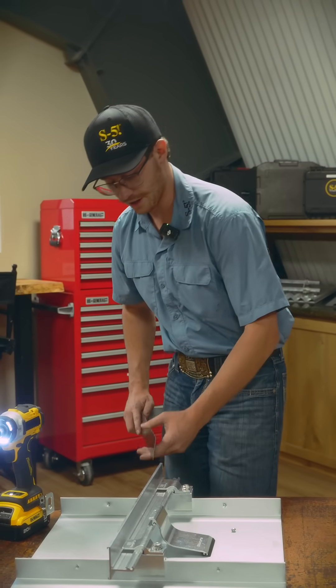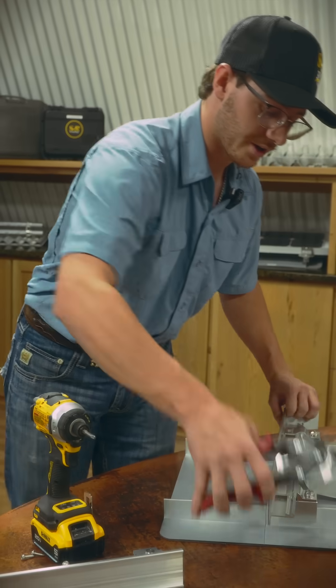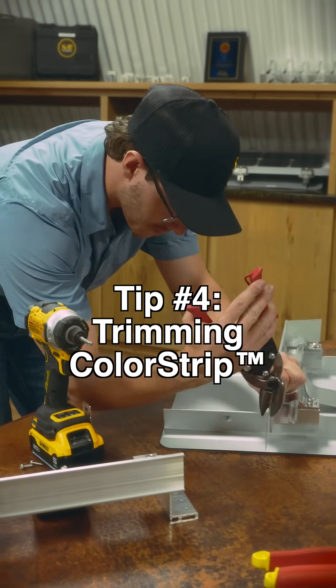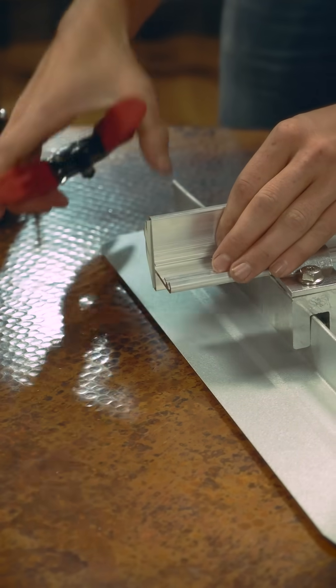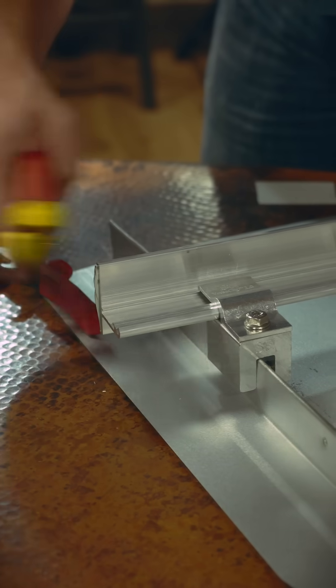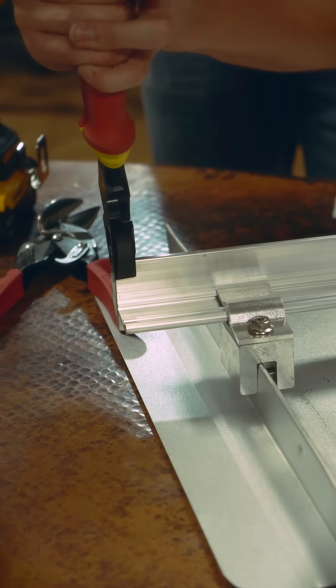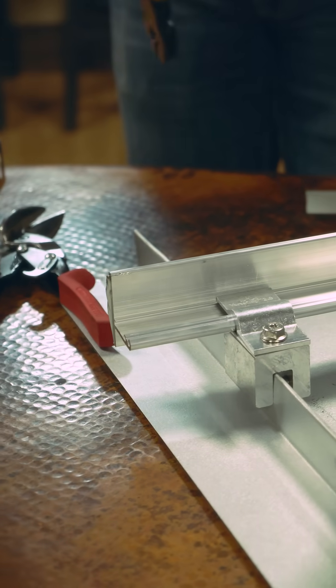Now we're going to install our ColorStrip. Slide it in the end, get your length figured out, and do a little trimming. Then just take the end and hit it over a little bit. And then for double insurance, crimp the end — make sure that ColorStrip doesn't move.